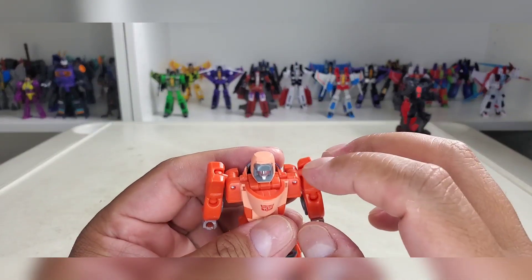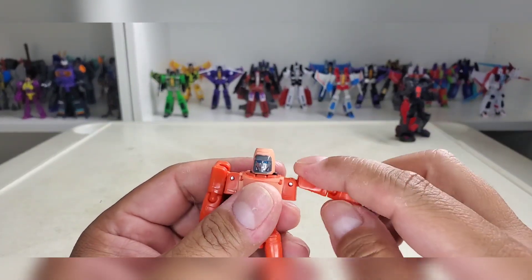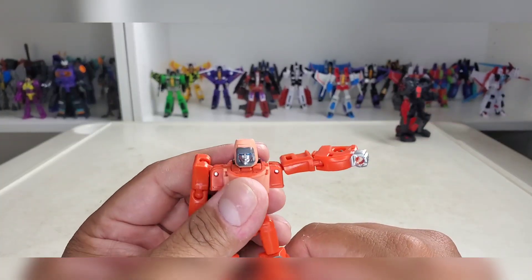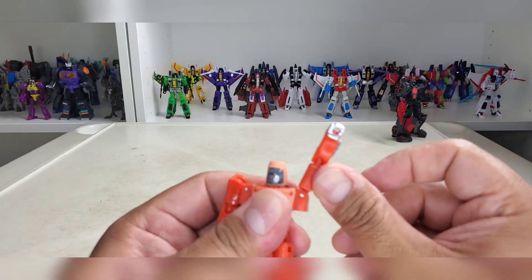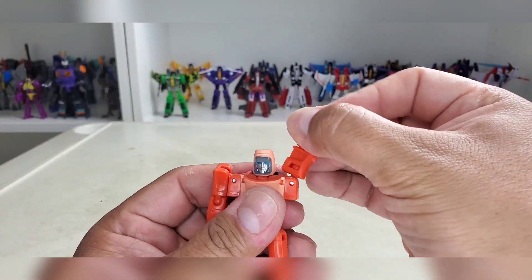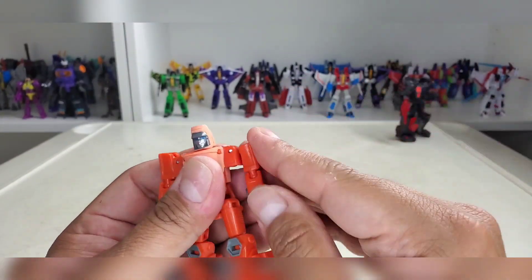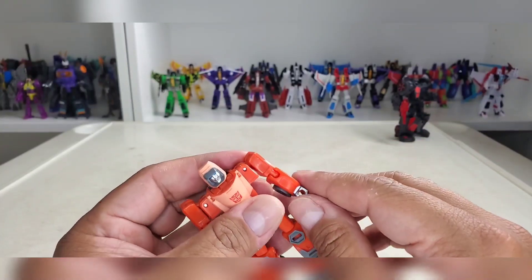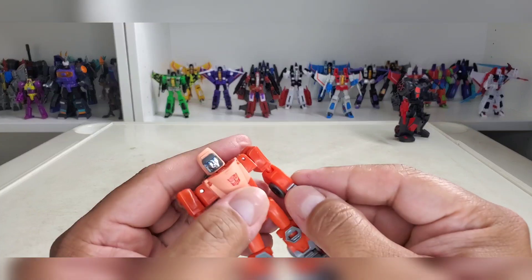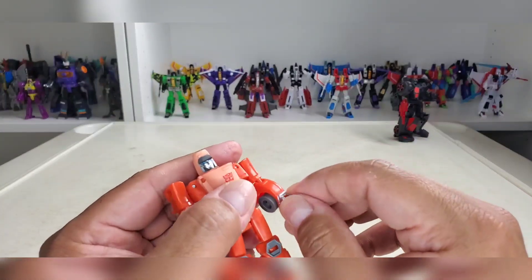Shoulders are on a ball peg, and the ball peg is connected to a hinge so he can go all the way around. You can come out to there and then on the hinge go all the way up and rotate that all you want, so that's pretty cool. Elbows have ball peg rotation — silver for the hands, no movement there.